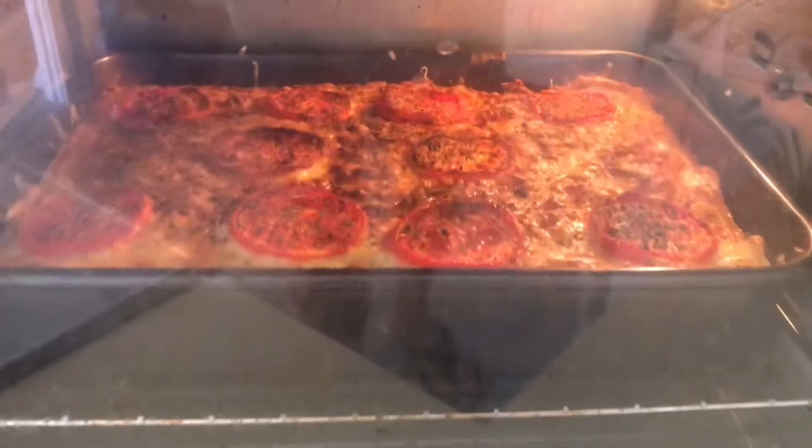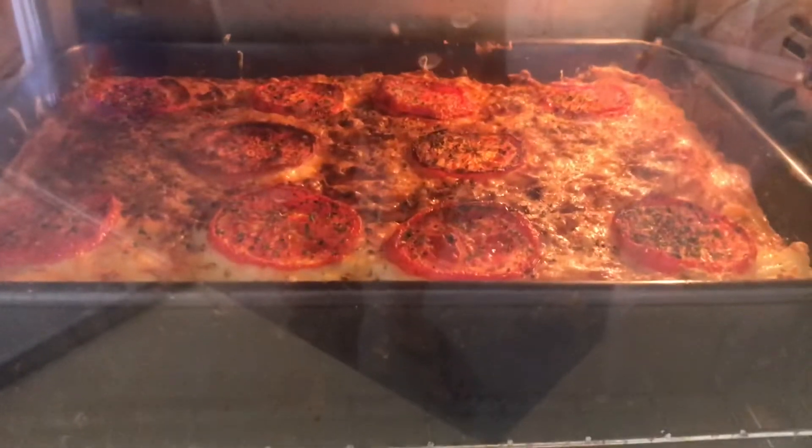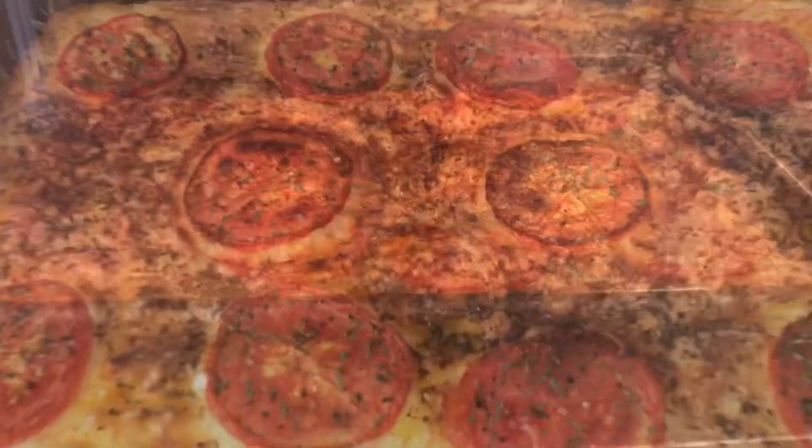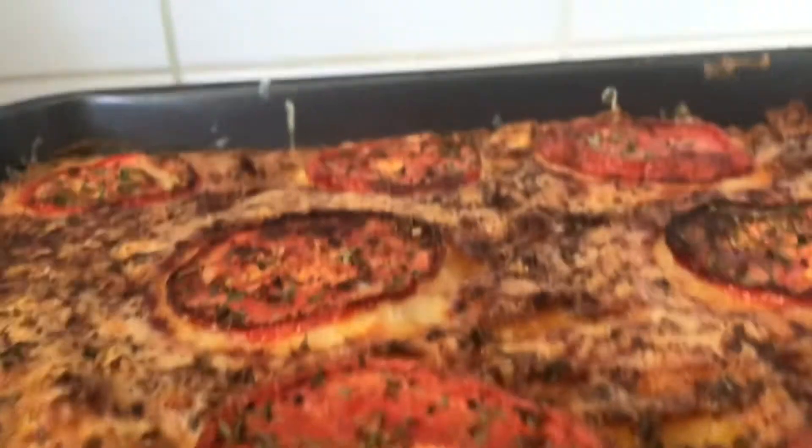I have made the cottage pie. Well, leftovers thrown together. I reckon it's going to taste good. Yeah, there it is. Steaming hot.